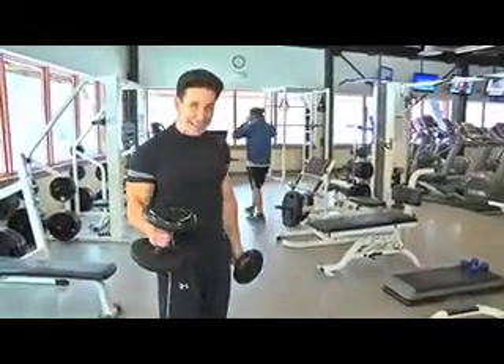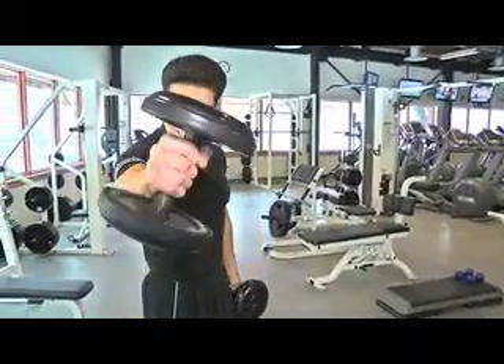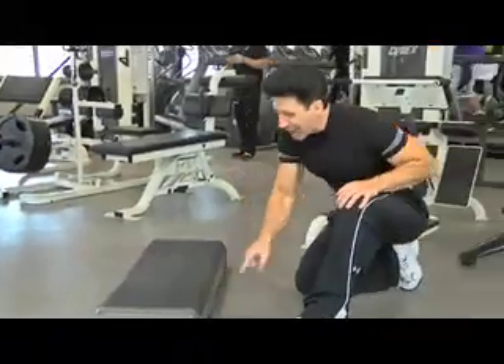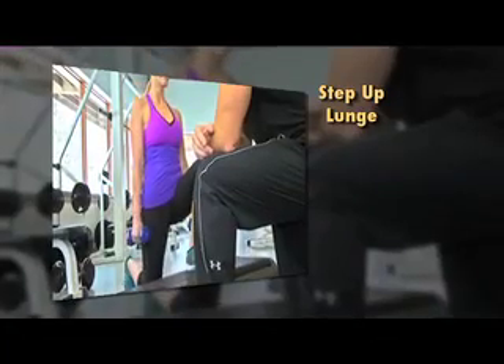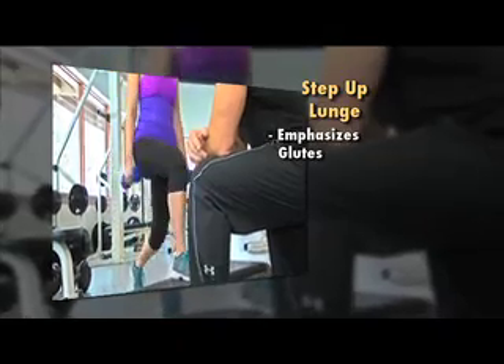If you want to take this to the next level and you want to focus on the glutes — the butt — check this out. What you want to do is get a step, about a 12-inch step, and you can actually do step-up lunges. I have Jennifer demonstrating this. You could use a step in your house, and what this is doing is it's emphasizing on the glute area.